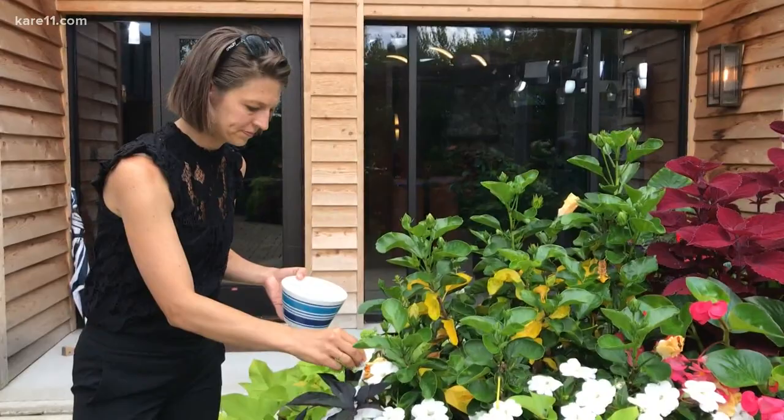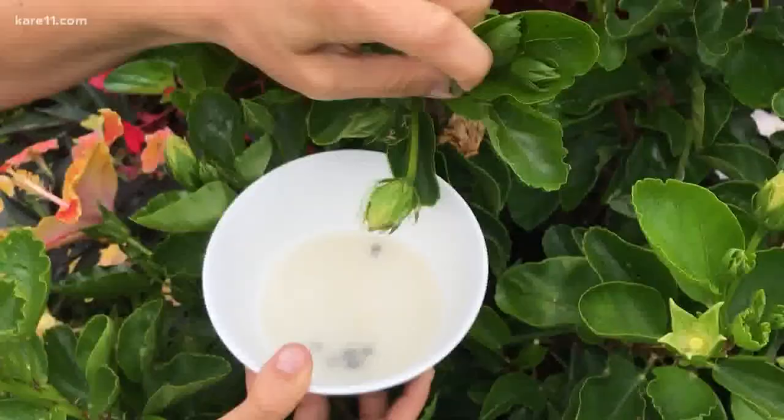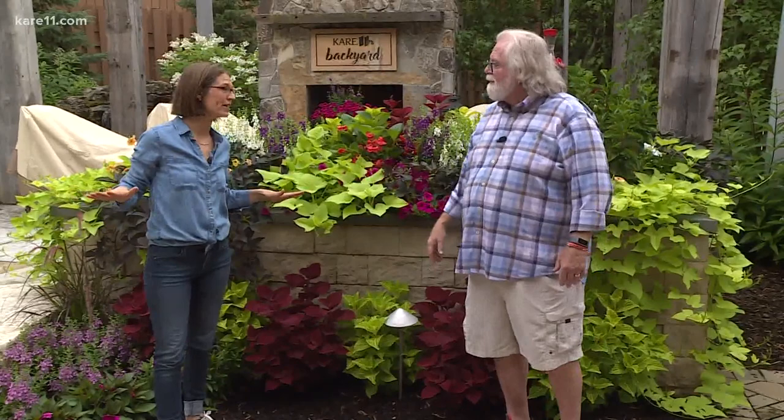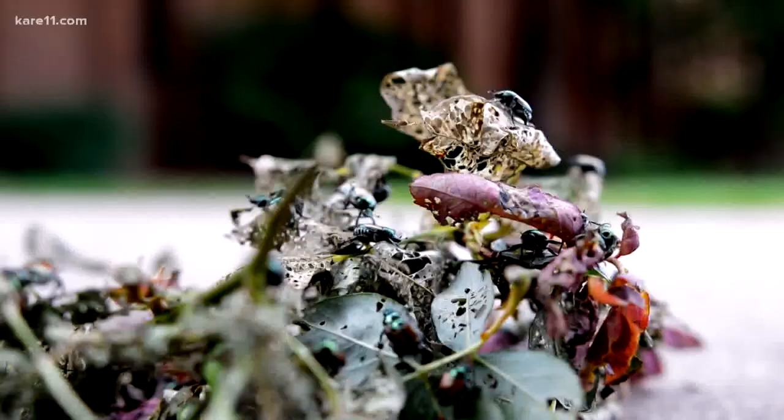The key is maintenance. You've got to get out there and look and see what's going on in your garden. We're never going to get rid of them — we have to learn to manage them or kill them. Both.